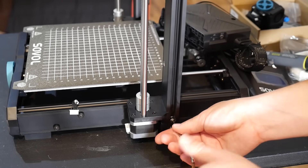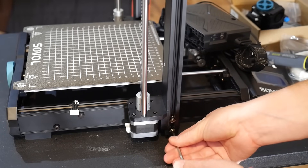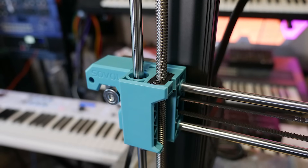That's way nicer and easier than awkwardly securing bolts from the bottom like so many other bed slingers I've tested. Despite being made from V-slot aluminium extrusion, all axes actually use linear rods and bearings, which I much prefer.